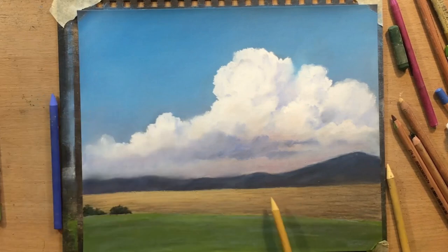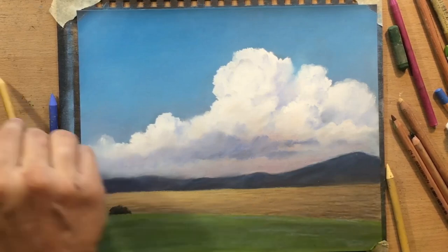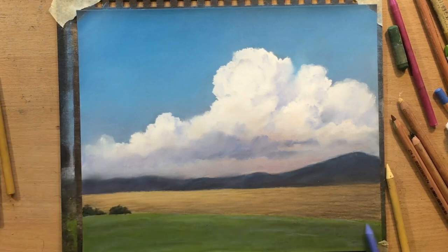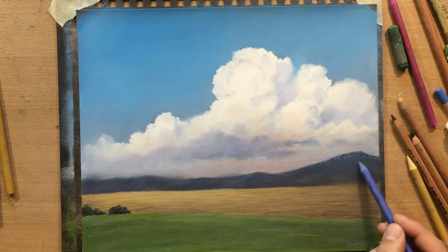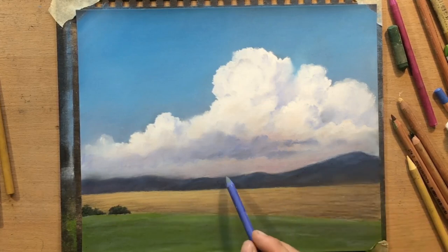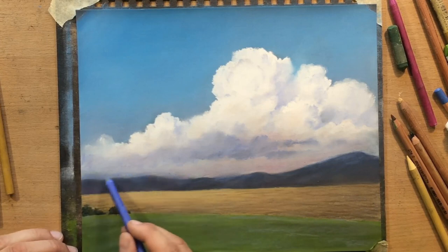So I made that a bit darker and left a bit more shadow to the right. I also did a bit more defining of those low clouds in the distance and added some touches of blue here and there.